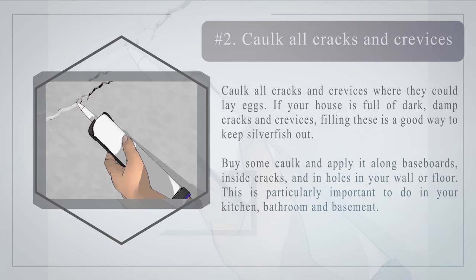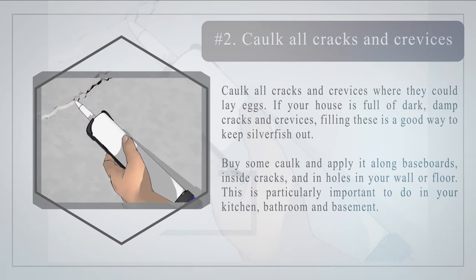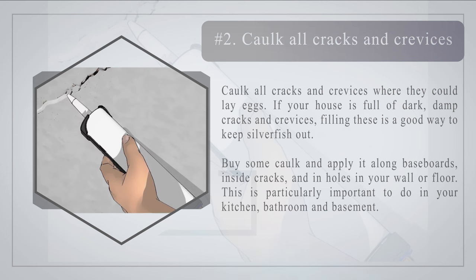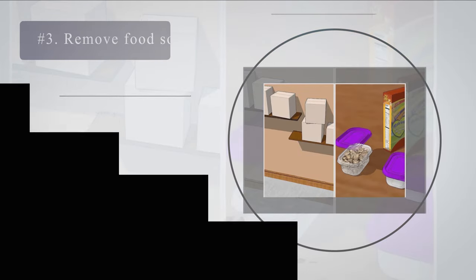Number 2: Cork all cracks and crevices where silverfish could lay eggs. If your house is full of dark, damp cracks and crevices, filling these is a good way to keep silverfish out. Buy some cork and apply it to long baseboards, inside cracks, and in holes in your wall or floor. This is particularly important to do in your kitchen, bathroom, and basement.